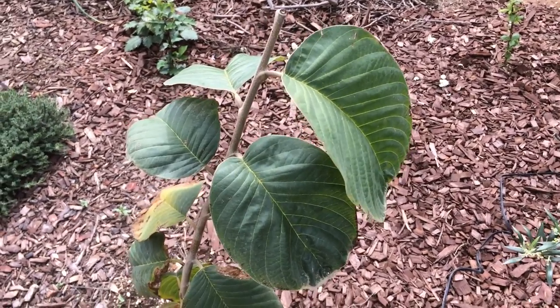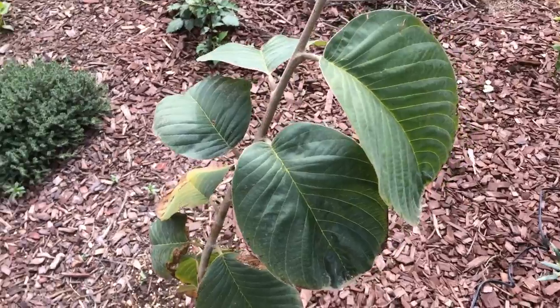Hello everyone, this is Moses from Zothair Gardens. I'm in Central California Zone 9B.